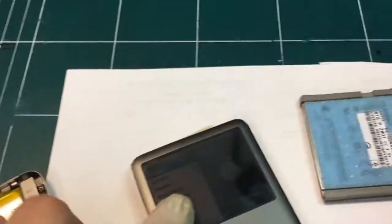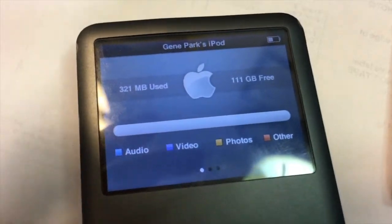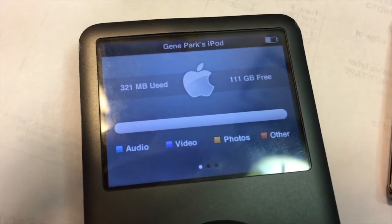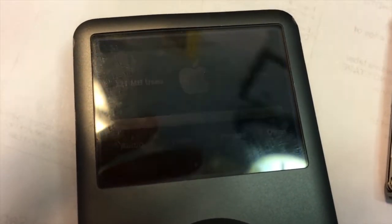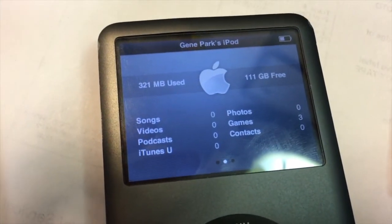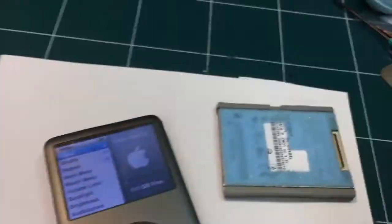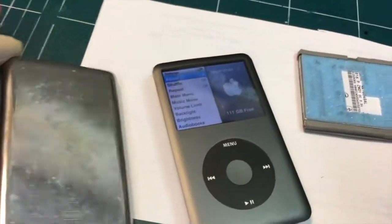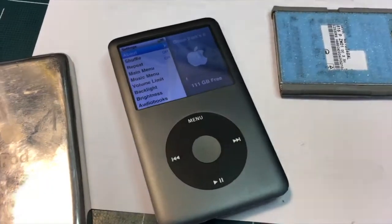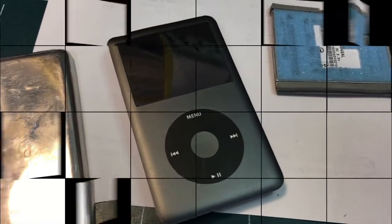As you can see, it shows 320 megabytes used for the operating system, and it's pretty much empty — there's 111 gigs free. Once I put the cover back, let me come back with the finished assembly.